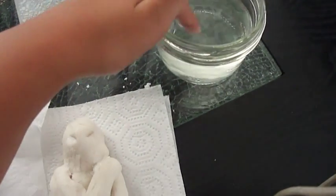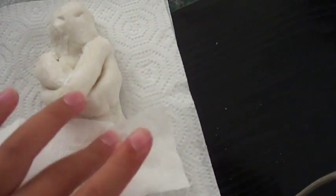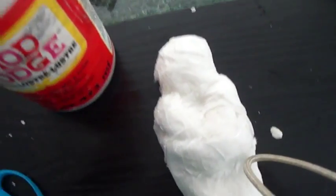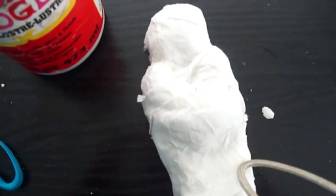Now dip your finger in the water, then put a little bit on the toilet paper. I cut the toilet paper thinner and then just put it on there and start wrapping. While you're still wrapping, after a little bit, you'll want to keep putting a little water so it'll stay. Then put a little glue where it's unraveling and you're done.